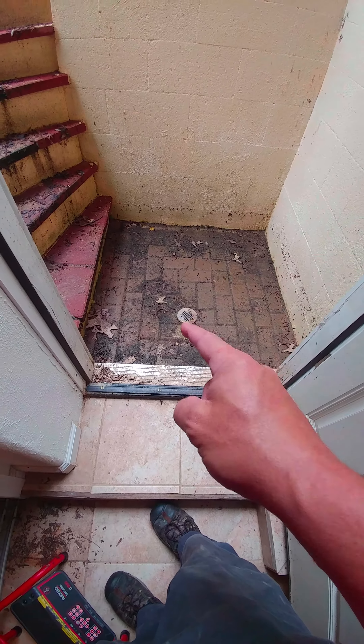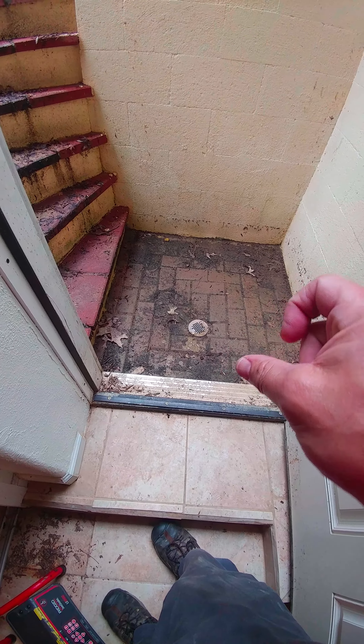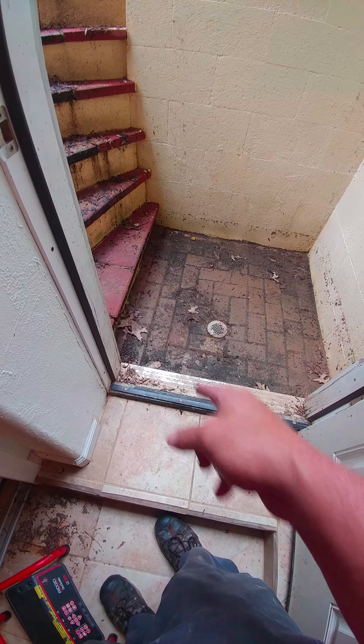I'm out in West Springfield and this is a drain that's in question. When I video down it, I can go about a foot down with the pipe and then I hit mud. The pipe doesn't connect to anything, so it just kind of goes down into an abyss — probably why it's all settling this way.